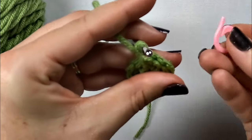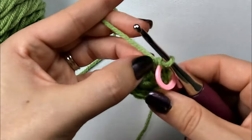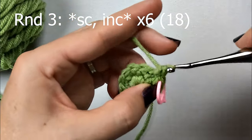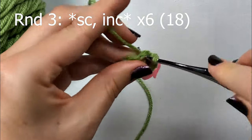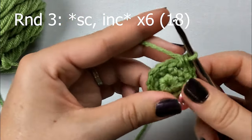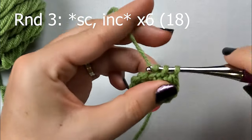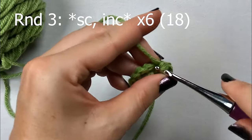For round 3, I'm going to go ahead and grab that stitch marker - I put mine at the end of each round. We're going to start out round 3 by making 1 single crochet in the very first stitch, and then in the second stitch we're going to make an increase - 2 single crochets in that second stitch. You're just going to repeat that pattern around: 1 single crochet in the next stitch, and then increase in the next. At the end of round 3 you're going to have a total of 18 single crochets.